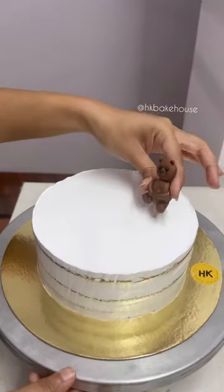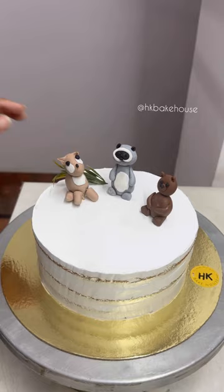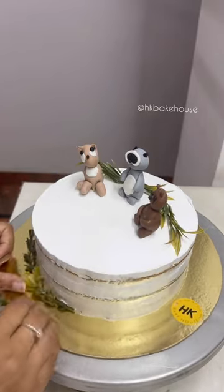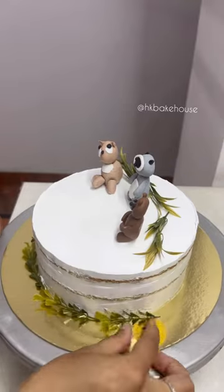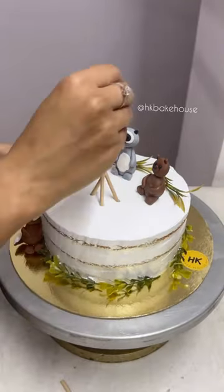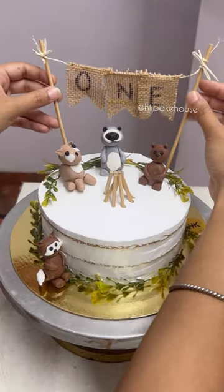This cake was going for a first birthday celebration, so they chose the jungle theme. For making the figures, I needed to use toothpicks for support. I always tell my clients that toothpicks are attached, so handle it carefully. Sometimes you have to customize a cake, so keep your attention to this.